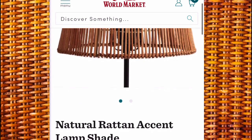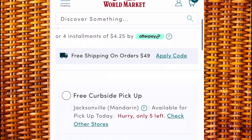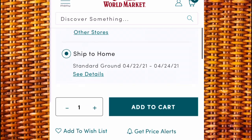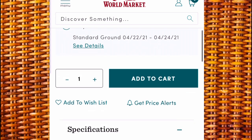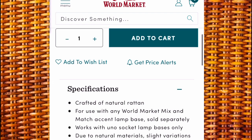Next I was on the hunt for a rattan lampshade at an affordable price. I ended up seeing this one on World Market for $16.99, so I decided to go with this one. I went to the description to make sure it would work with my base, and it says it works with UNO socket lamp bases, so I'm going to pick this up.